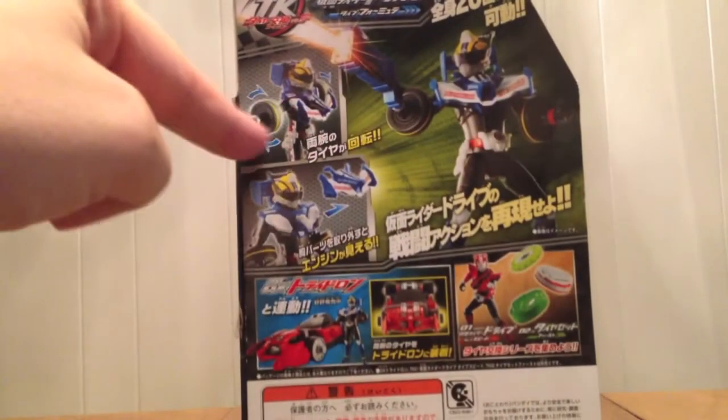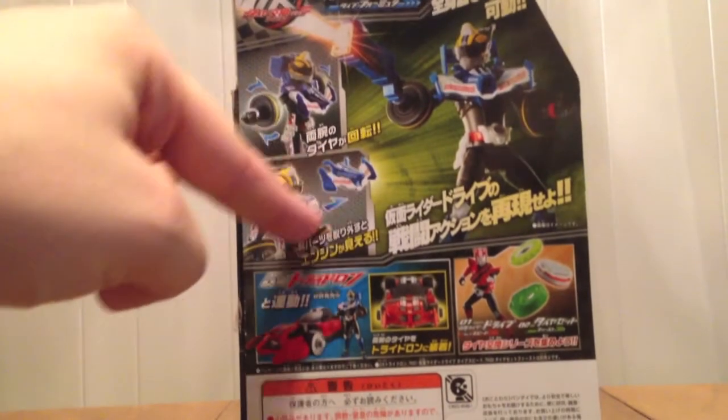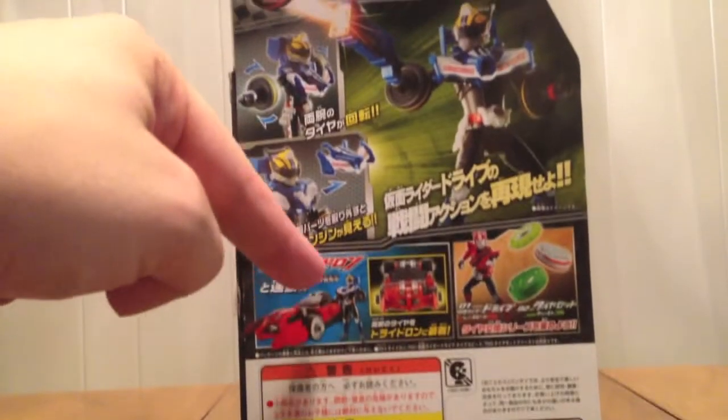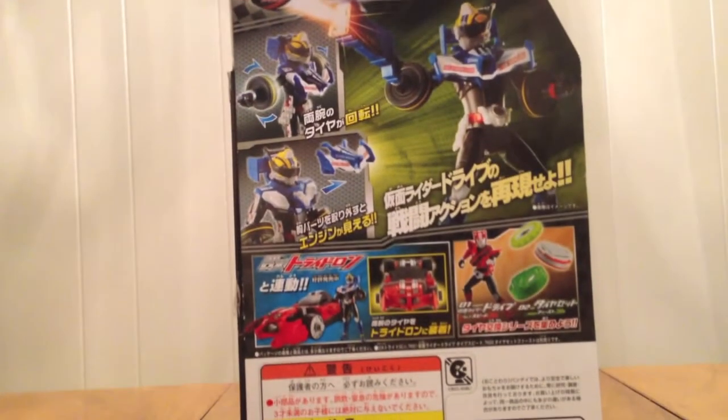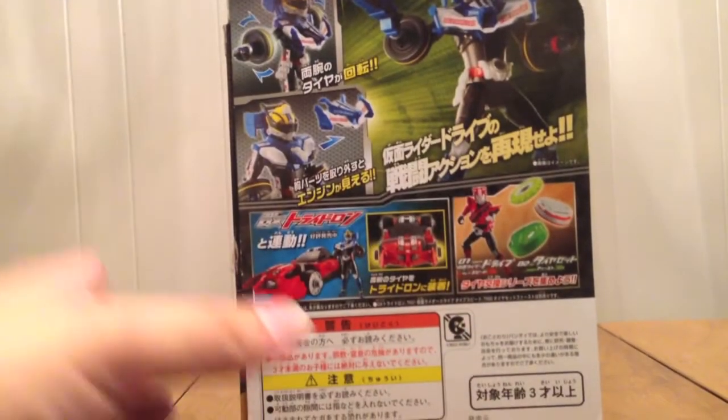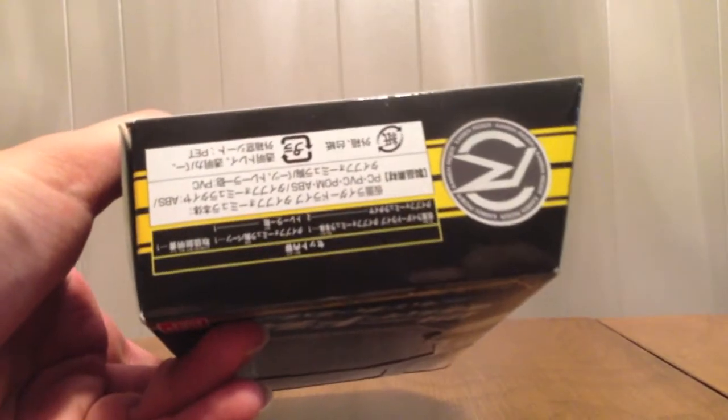There he is again shooting it. You can see the tires spinning, put on the front of the race car — we'll show that. It's also shown being used with Trider, because that's a thing, and they're advertising the 01 and 02 in the line. The bottom just has the Drive logo.